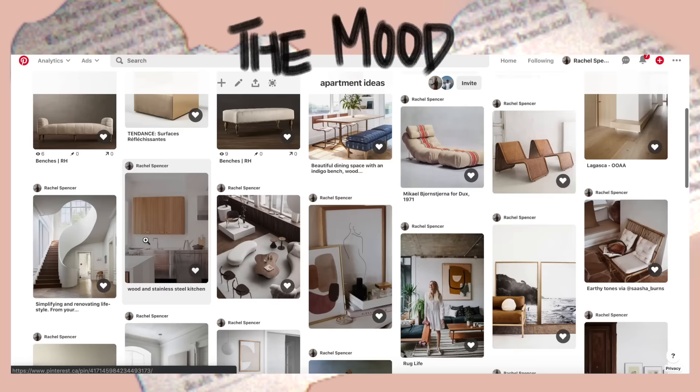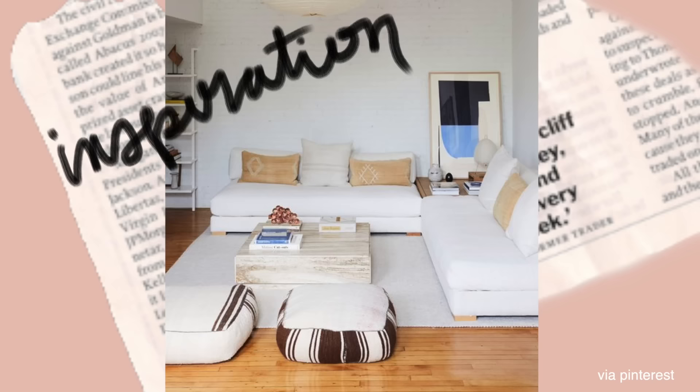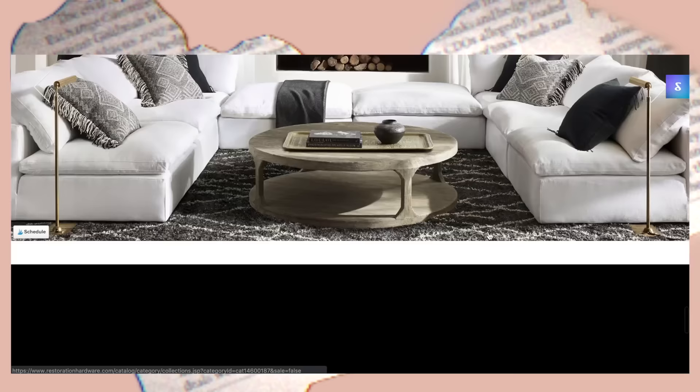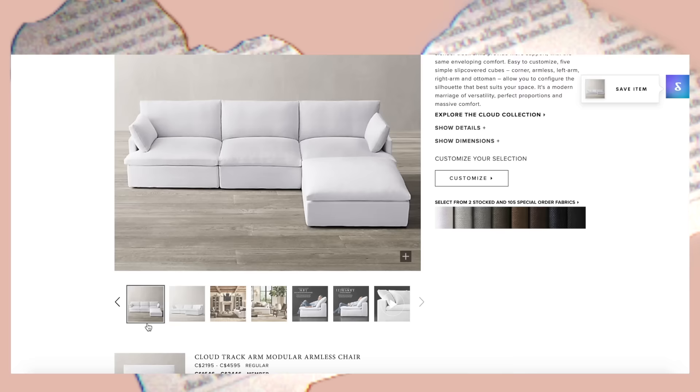I'll have my whole apartment mood board linked on Pinterest, including some sofas that I really liked. I really love sofas that are low to the ground — almost Japanese inspired — wide, deep, super lush and comfy. I didn't want anything too traditional. My favorite sofa in the entire world is the Cloud Couch by Restoration Hardware. Kylie Jenner has one. They're so comfortable and worth it if you have the money, but I do not have over $10,000 to spend on a sofa.